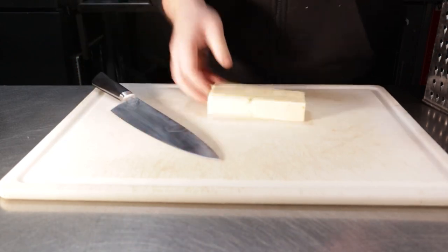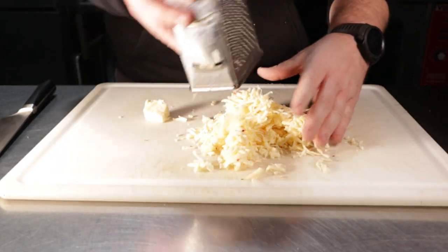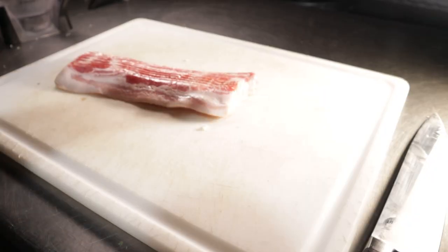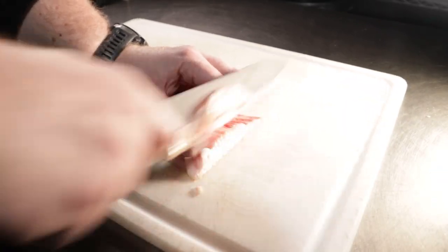For what little prep we have to do, get started by shredding your pepper jack cheese — you know how to do this part. For the bacon, I pre-diced it and then cooked it, but feel free to cook it first and then crumble it after it's cooked.